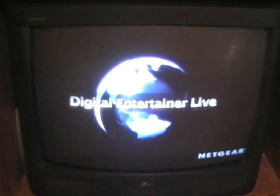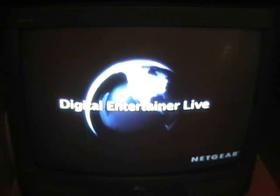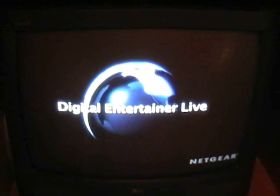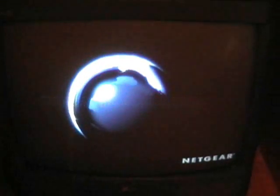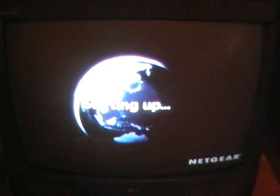Hey YouTubers, just Bob here with another video on the Netgear Digital Entertainer Live. I have it hooked to my old analog TV. It's starting up. I'm running the software off of my network from an older laptop.